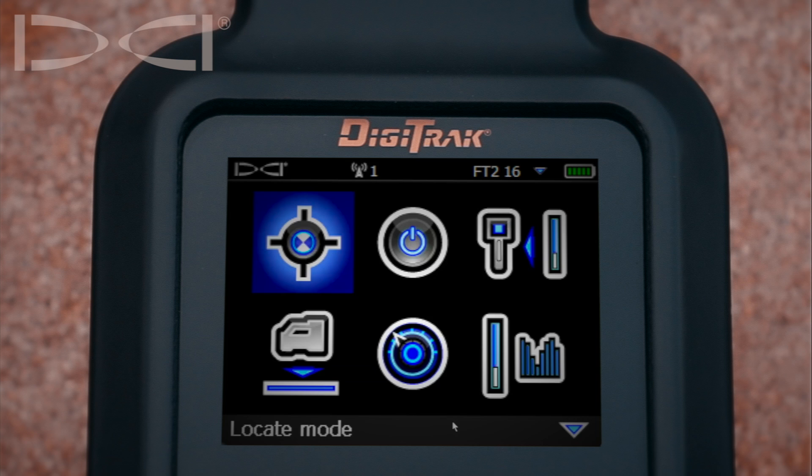Hello, this is Raymond Burden with Digital Control Incorporated, and today I am going to show you how to verify if you have a good calibration with your Falcon F5.